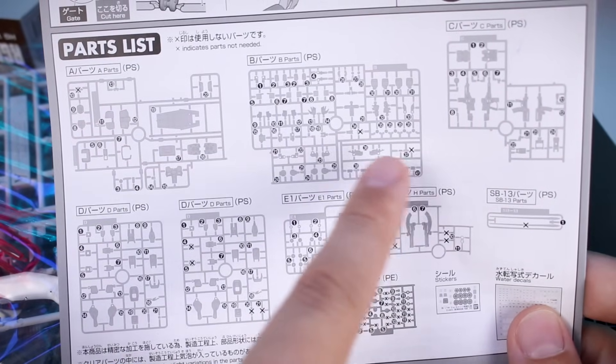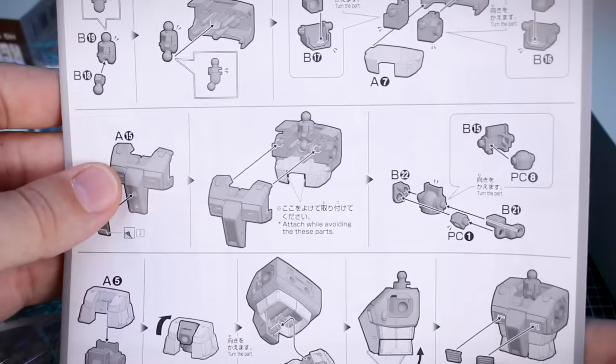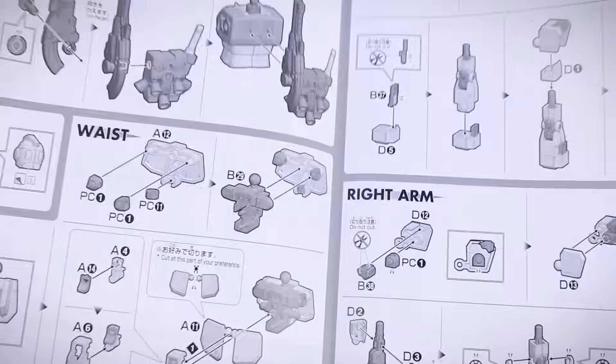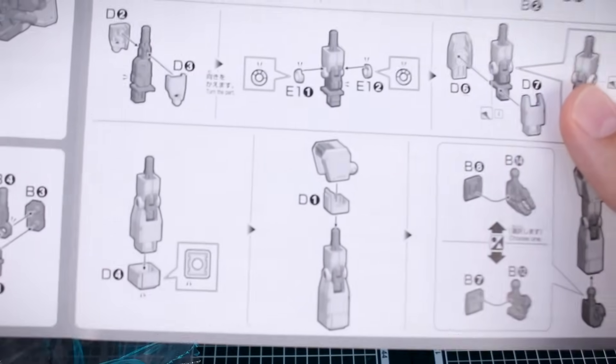If you want to check out the official colors, you'll have to look at some photos online to recreate the official color scheme. There's a parts list with a couple of X's on there — we'll have maybe a couple of leftover parts, but not too much. Otherwise, everything in here is just the general construction of the kit, so it should all be pretty straightforward, probably very similar to building a standard HG Origins model kit.